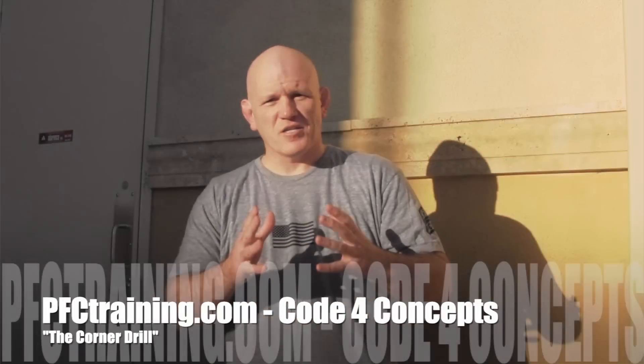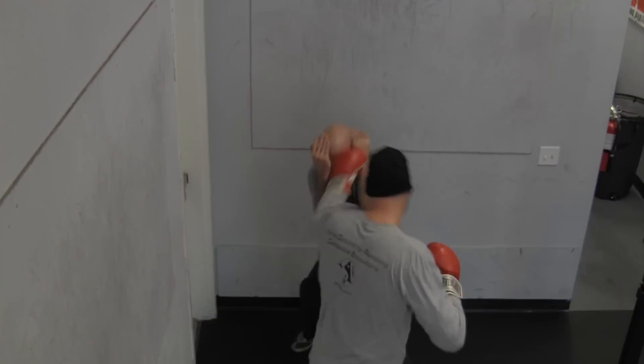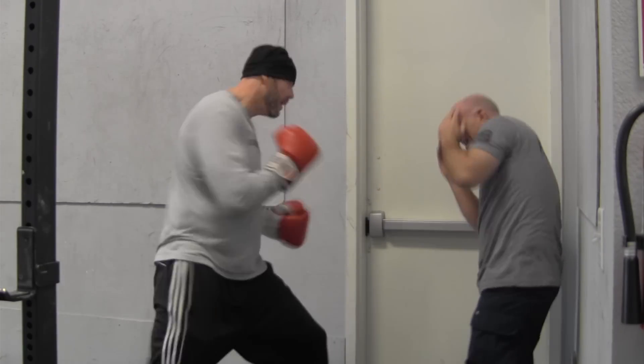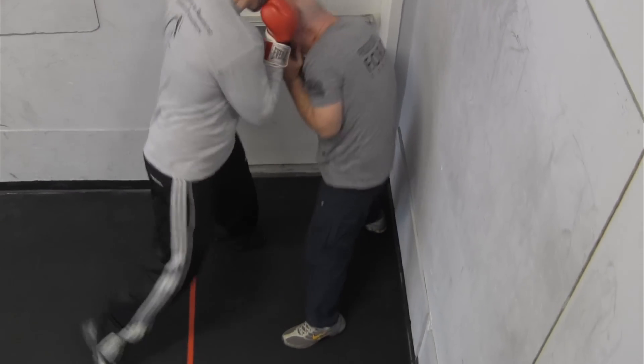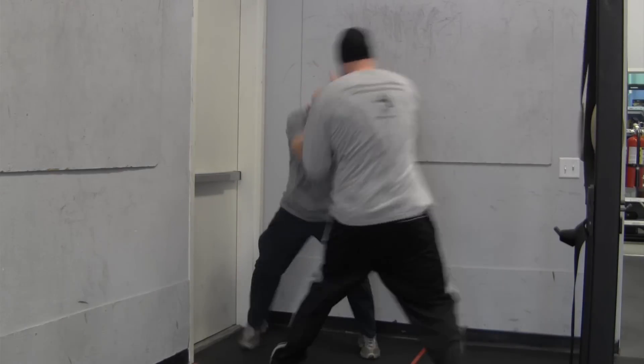The Corner Drill is a drill where we want to — it doesn't have to be on a corner as you'll see in the video, you can also do it against the wall — but what we want to do is we want to immobilize the person defending, and it's a punch defense drill. The person defending, for purposes of the drill today, we're actually going to put him in a corner and put a red square on the ground, you'll see it in the video.